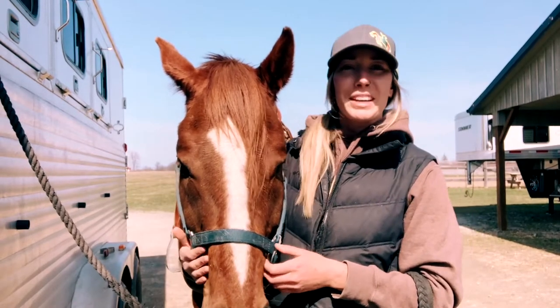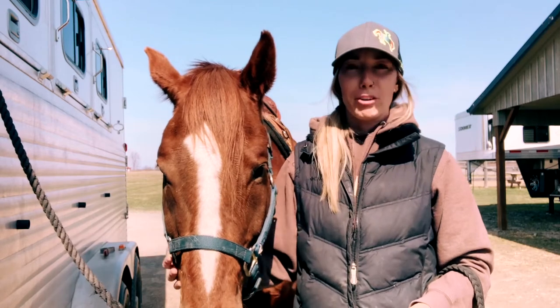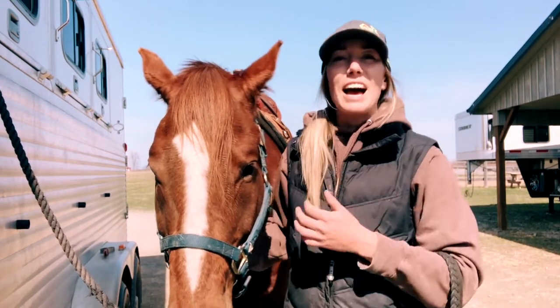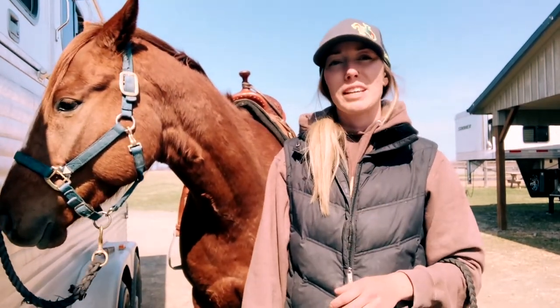Hello everyone, Shelby here from We Can Hustle. Today I'm going to go over a bit that I've been borrowing from my good friend Jeff Borsell from the bit room. He has so many bits and I get the pleasure of experimenting with him and seeing which ones I like on particular horses.